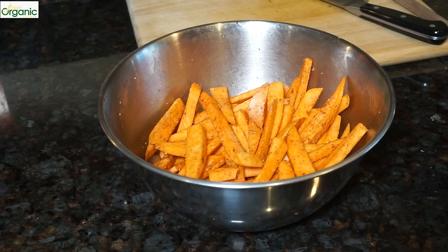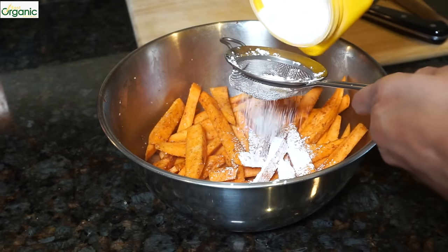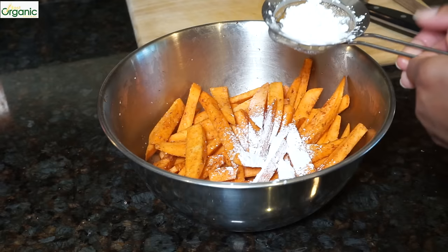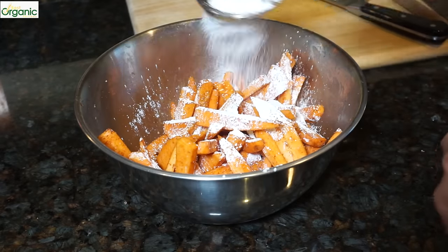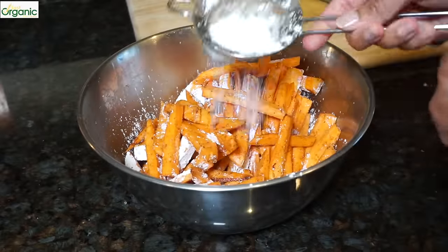To get the sweet potatoes crispy, I'm going to add a little bit of cornstarch. I like to use my tea strainer — put a little bit of cornstarch in and just sprinkle it over, then toss it. Sprinkle again. You just want to get all of them evenly coated.